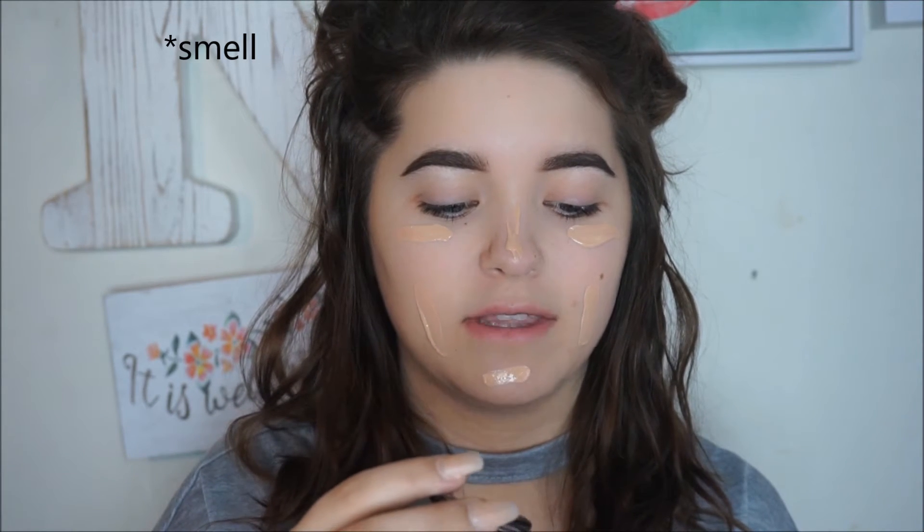First off, it comes with this little spatula, which I think is a lot better than when they come with nothing and you have to pour it out. That's a step up in my opinion. It does have a little bit of the tint of like real paint, but not enough that it would turn me away from the product.